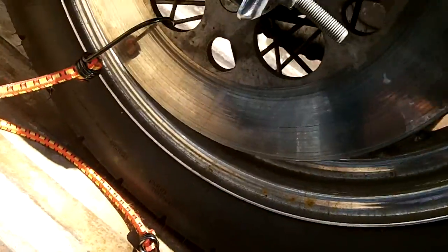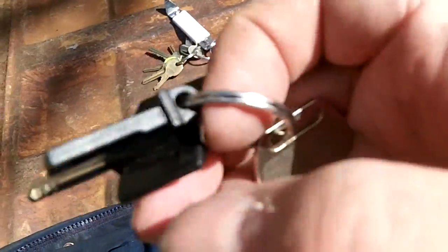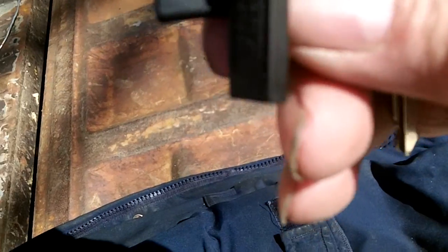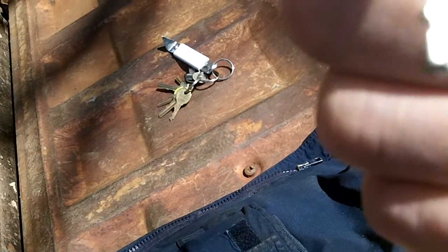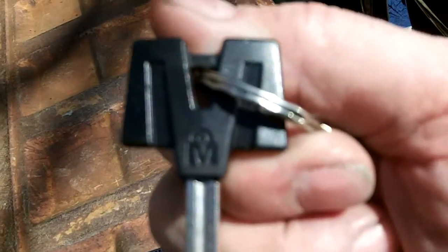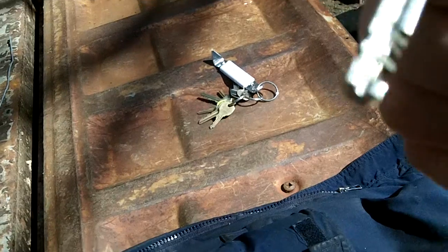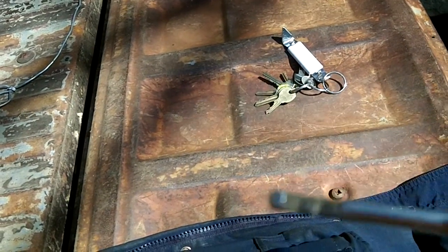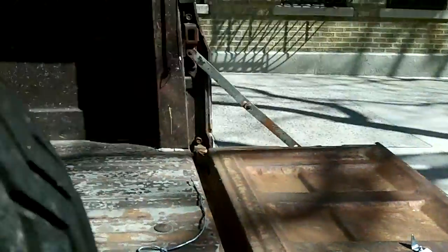I don't know who manufactured this lock. If somebody can figure that out, let me know in the comments who manufactured this thing. Double cut key.